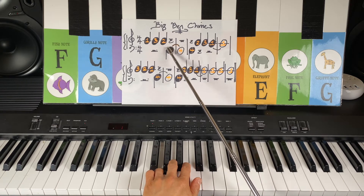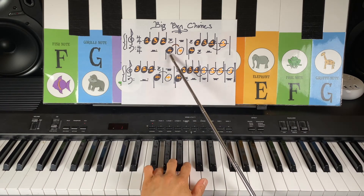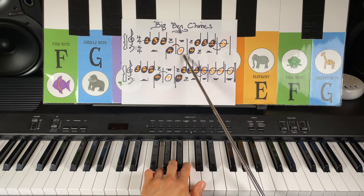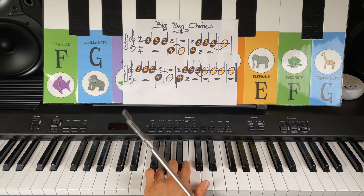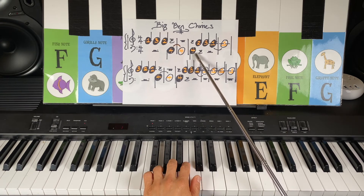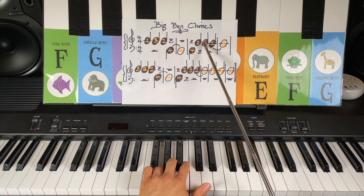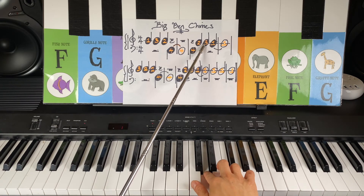And if you see this curved line, that is called a tie. A tie tells you to play this note and it's connected to another number four finger, which is Gorilla Note G. So you play this note, but you don't play this note — but look, I'm holding my finger for this note. And let's keep going. Is that another number four? Yes, it is. Gorilla Note G. It goes back up to the right hand. We've got Dog Note D. Number three, Elephant E, biggest finger.